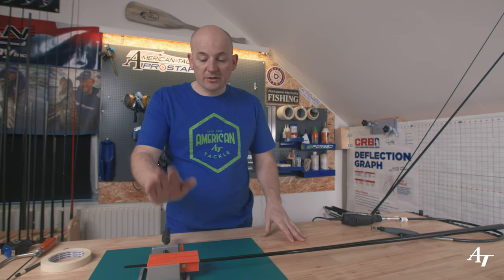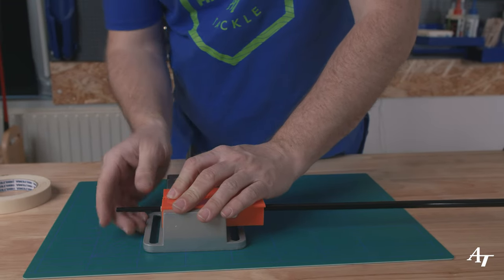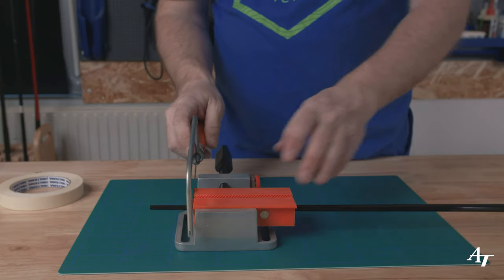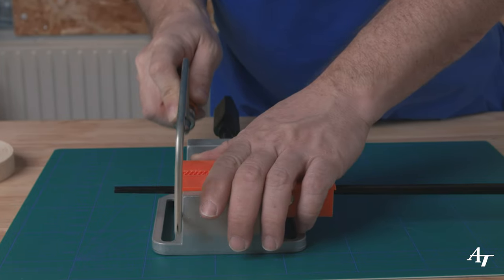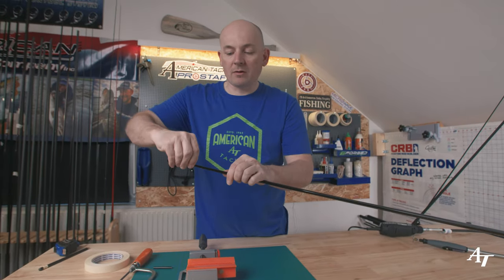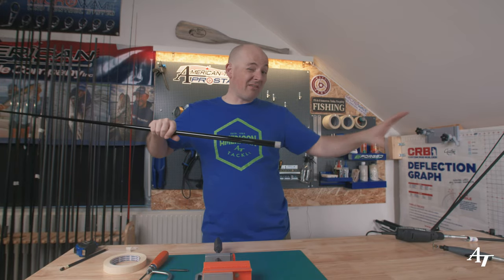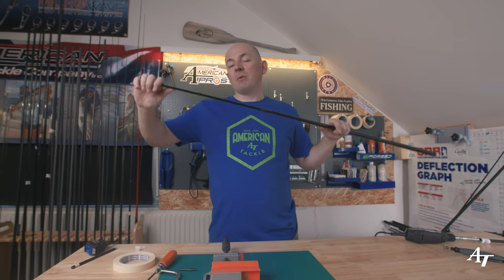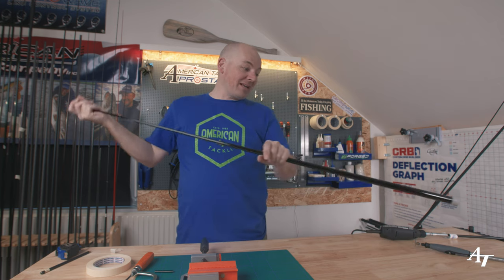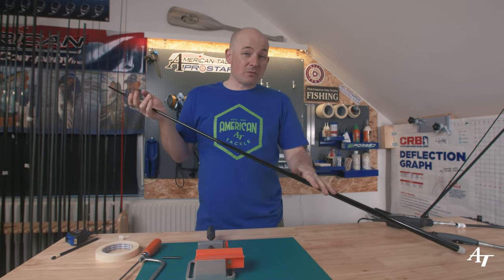Now we're going to cut the tip. For this I just use a very simple tabletop vise with soft jaw chucks. I've got it marked up and I move it back until the tape mark is right on the edge, then I just gently guide the hacksaw down through. A nice clean cut, nothing to worry about — remove the tape and it's absolutely perfect. Now we've got a blank completely sized. We've removed a little power from the top but we've also increased the power on the tip by removing a little bit. This short and stubby is absolutely crazy power — when built into a tuna rod, that's going to land some absolute massive bluefin.